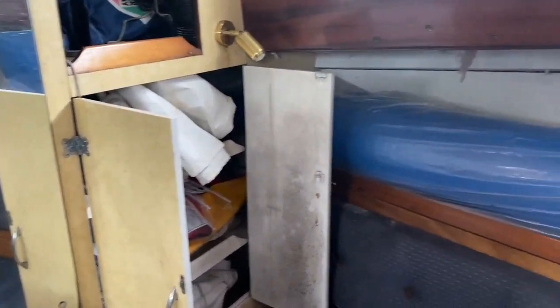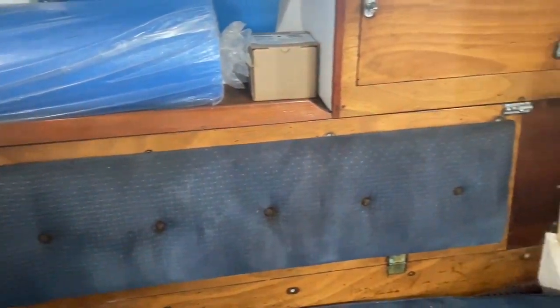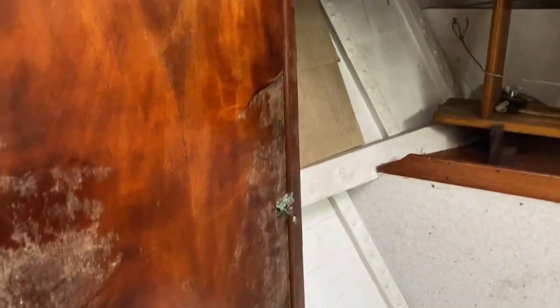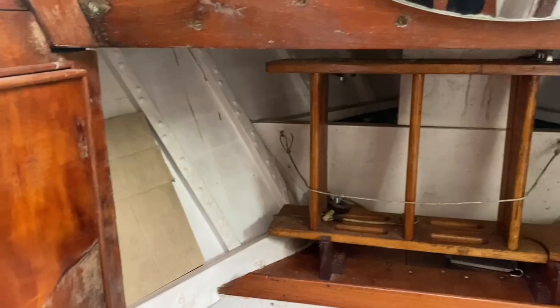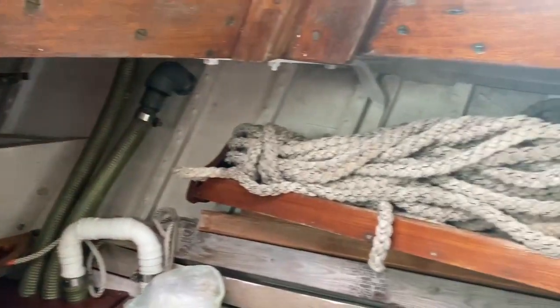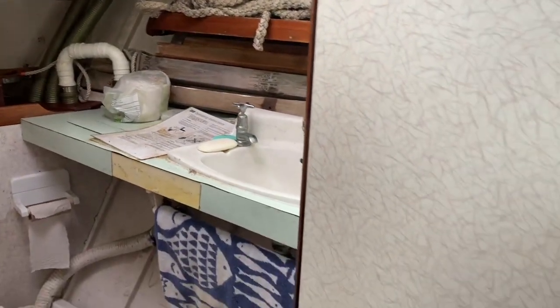We're now down below in the forward area of this Otter 36 — a bit of an unused area currently, but could be configured into some very spacious accommodation with its own heads. Forward is the anchor locker, which does come with an anchor, plenty of chain and warps included. It's really a very spacious area.